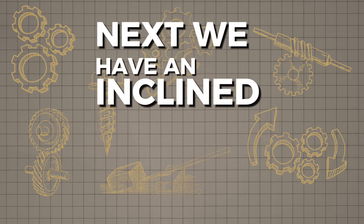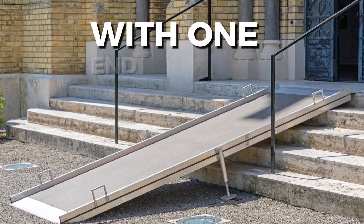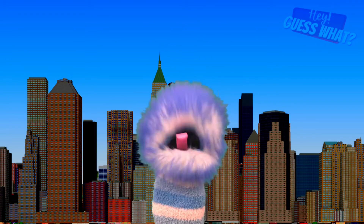Next, we have an inclined plane. An inclined plane is a flat surface with one end higher than the other. Inclined planes are like slopes that help you move things up or down with less effort than lifting straight up. For example, riding your bike up a ramp is like using an inclined plane.